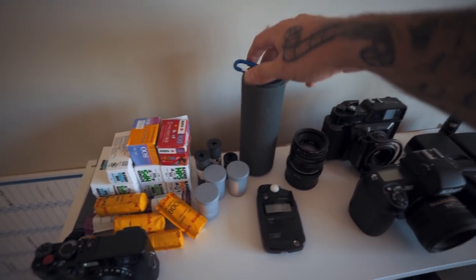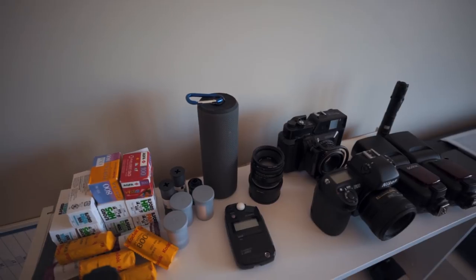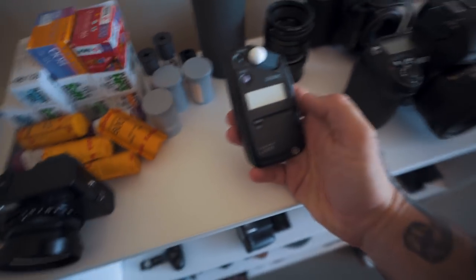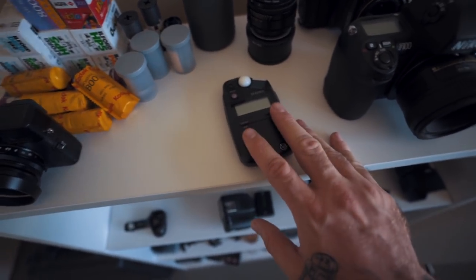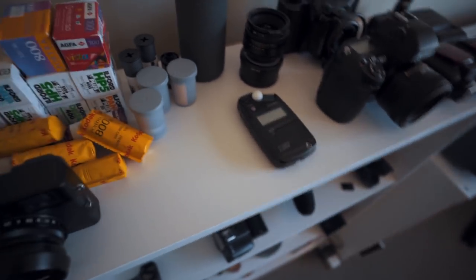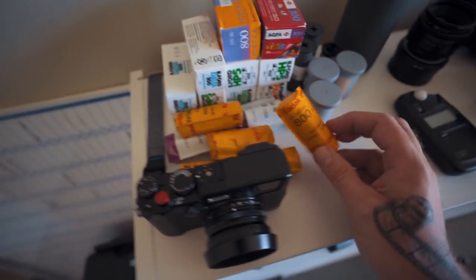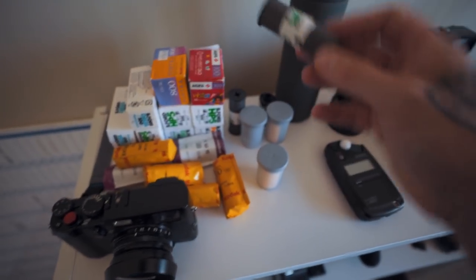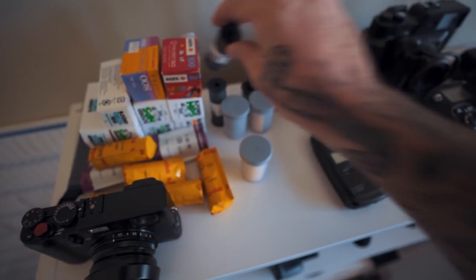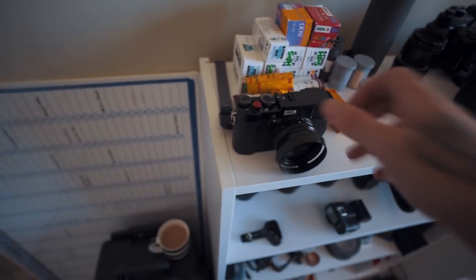This is a UE Boom — the medium or small one. I take it to all my weddings for bridal shoots. Music and drinks really help couples relax, and music sets the mood — that's a good tip. Here I have a light meter, which is kind of irrelevant these days but works well with my flashes. And I've got a whole bunch of film here — Portrait 100, black and whites, Fuji stuff, and some HP5 that I need to develop. I have all the chemicals downstairs — it can be really fun.